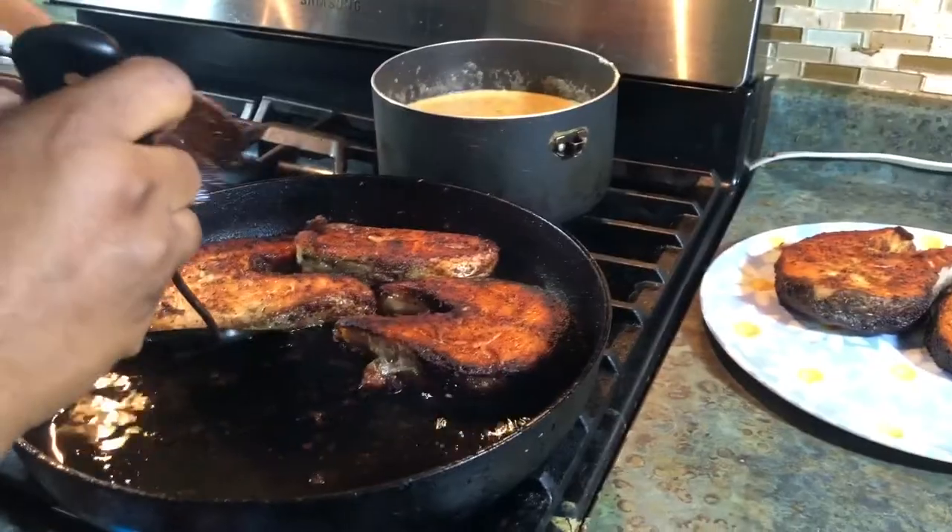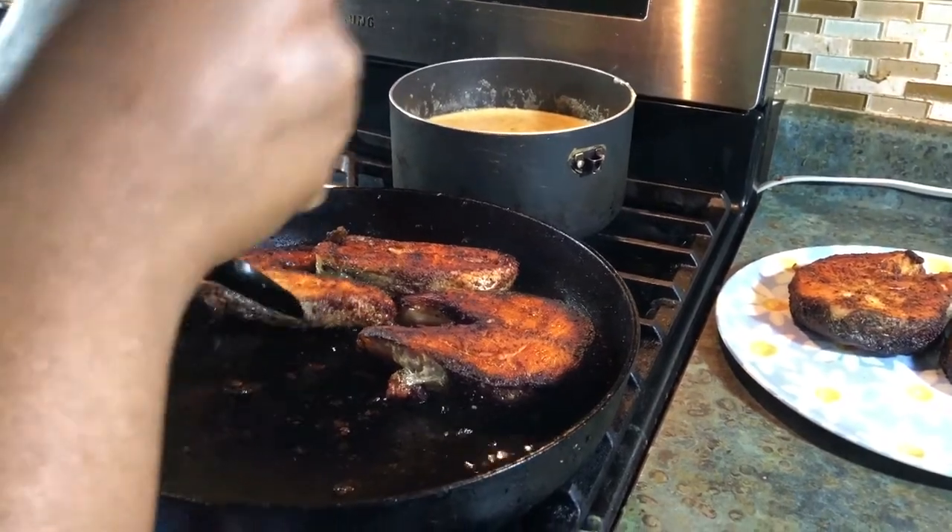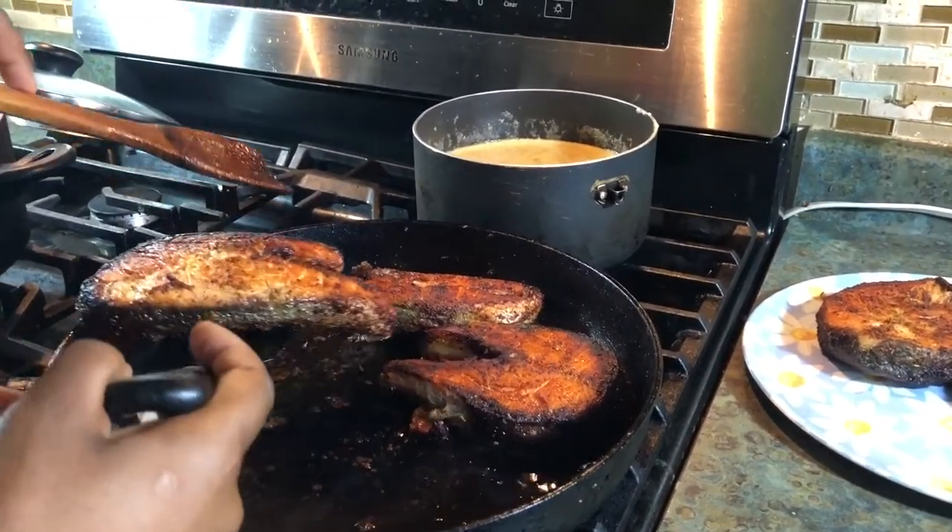Hey everyone, welcome to Consistence Place channel, welcome to Marty's kitchen! Today I'm going to be showing you how to prepare salmon steak with a hot pepper sauce on the side. The final result is right here. Today I'm going to bring you a very quick recipe that you can do after a busy day of work.